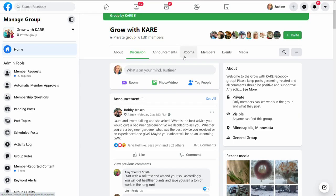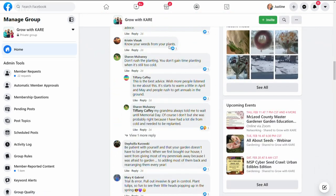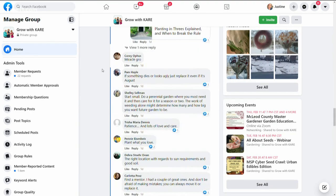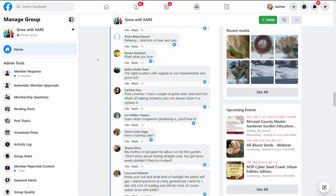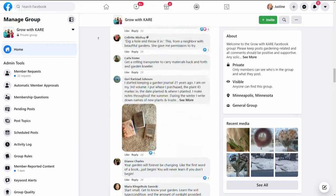All right, Bob, we so appreciate it. We have so many members — I think it's like 60-something thousand members on our Grow With Care page, and I appreciate everyone on there. People really help each other out. Safe travels. It's a good group. We'll talk to you next week from a different latitude with a different attitude, sir. We'll be right back. Bye!